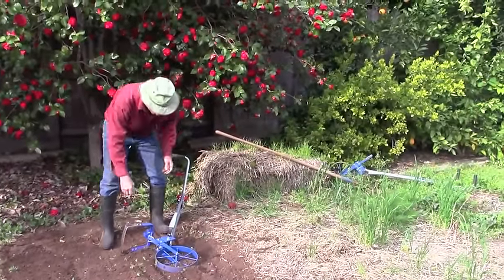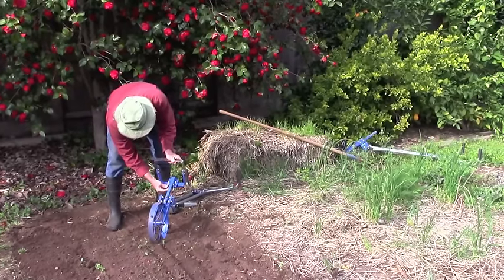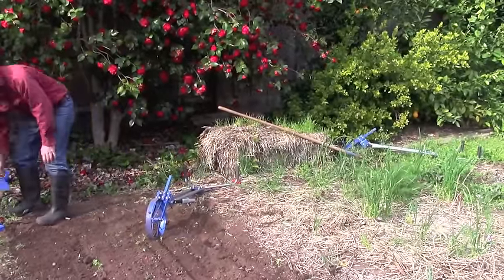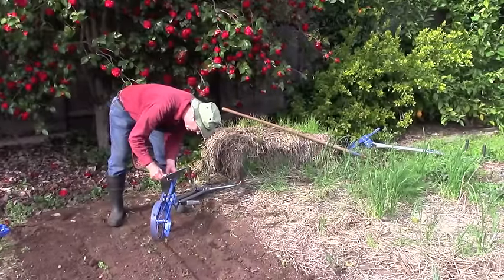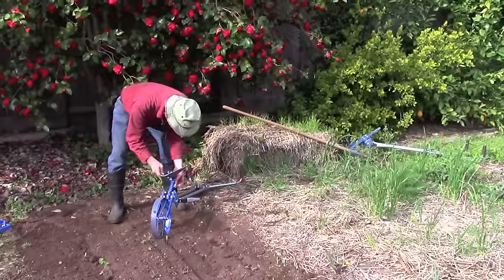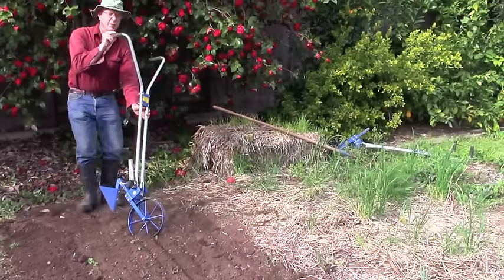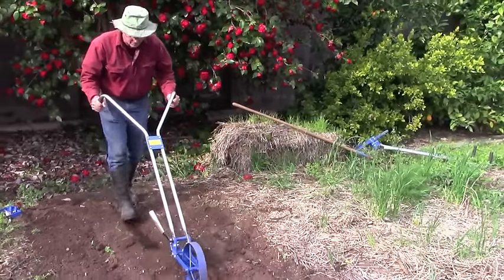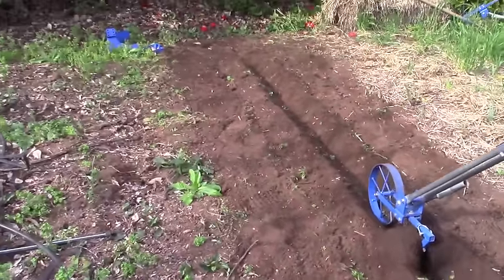I'm going to remove the snap pin, take off the keeper, pull the pin out, and take off the blade. First, I'm going to make a furrow. This is what you'll want when you plant potatoes, tomatoes, transplants, onions, and garlic. You make a furrow, which is pretty quick in a nice soft soil like this — just walk along like that and you have a furrow.